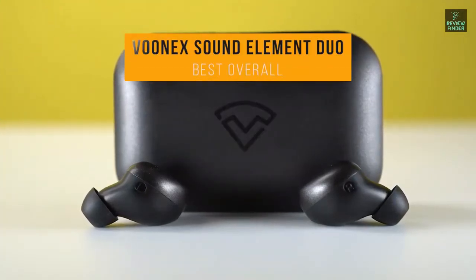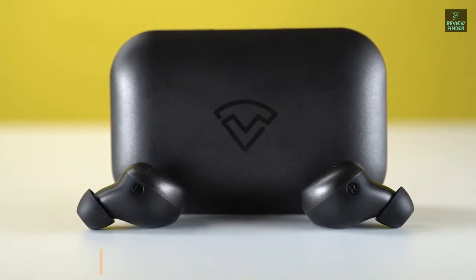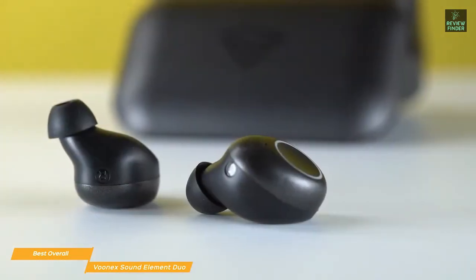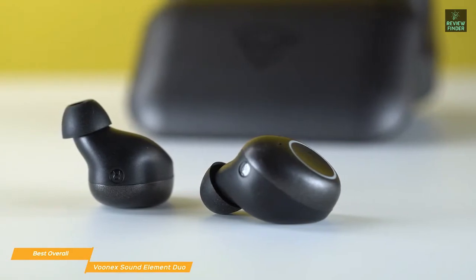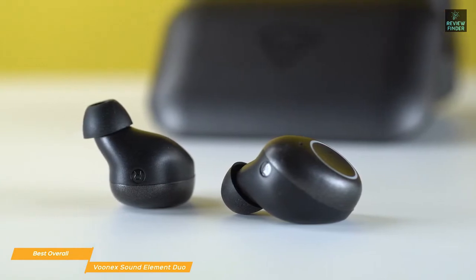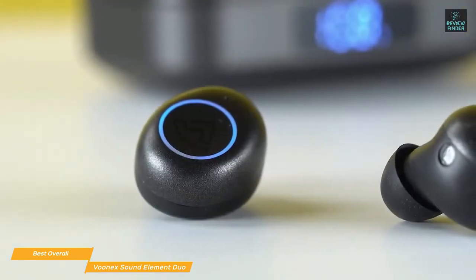Next we have the Vunex Sound Element Duo — our pick for best overall cheap wireless earbuds. The Vunex Sound Element Duo earbuds offer a good balance between price and performance, making them one of the best sets of cheap earbuds you can get. These true wireless earbuds have an in-ear design that gives you a secure fit that stays comfortable no matter what activity you're doing. You'll enjoy a good level of bass layered by clear mids and high frequencies that complement each other to produce a balanced sound suitable for most musical genres.